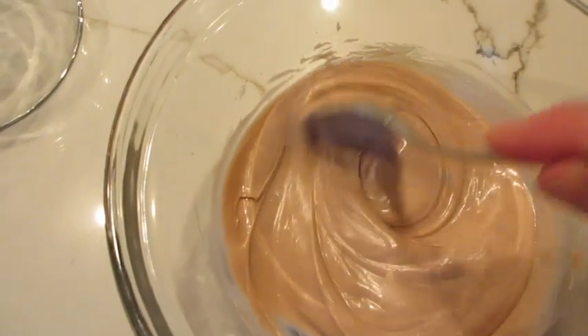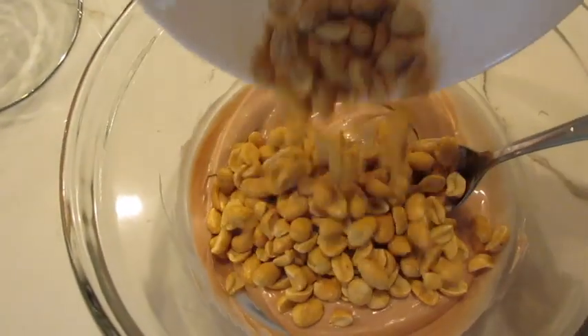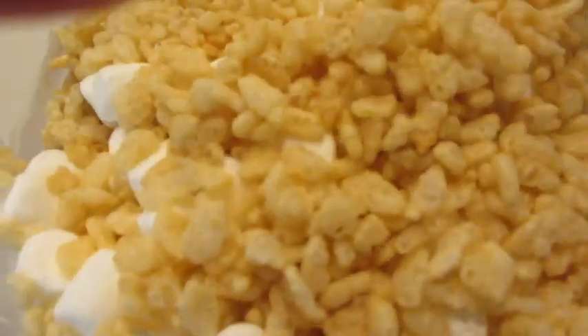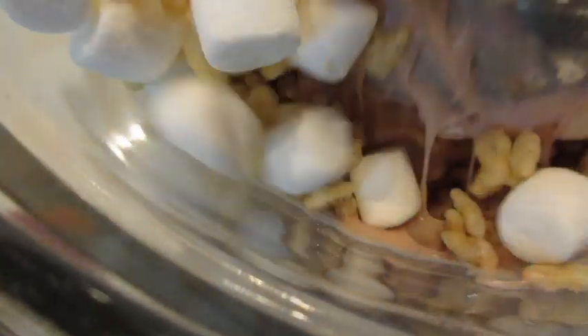Now that it's nice and smooth like this, we're going to add all the peanuts, the marshmallows, and the Rice Krispies. Stir this around until it's well combined with all that chocolate. This is gonna be scrumptious.